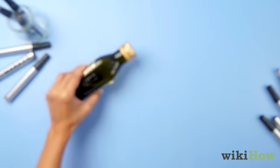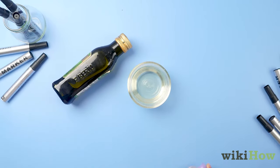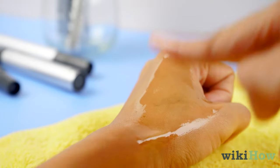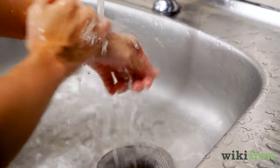You can also use olive oil, coconut oil, or baby oil. Massage a small amount of oil into the stain, then wash and rinse the area.